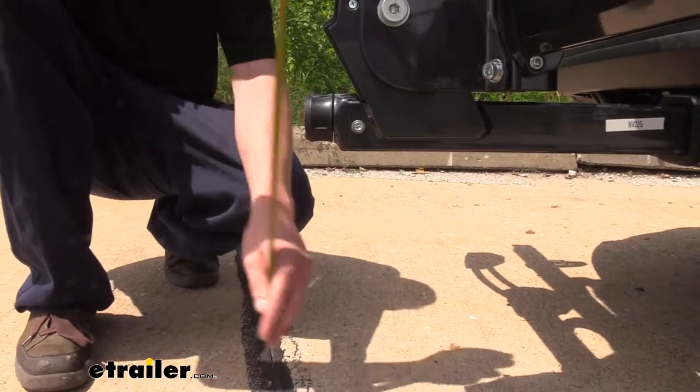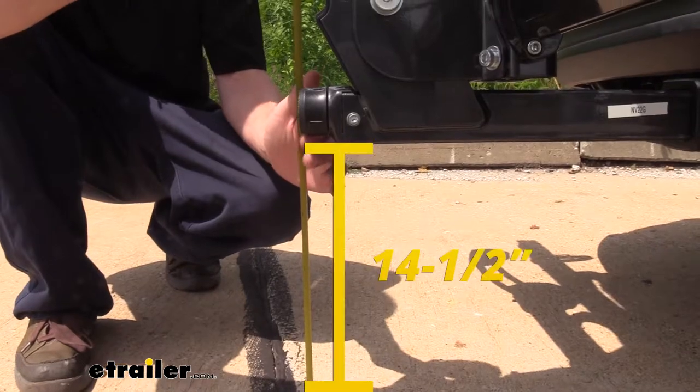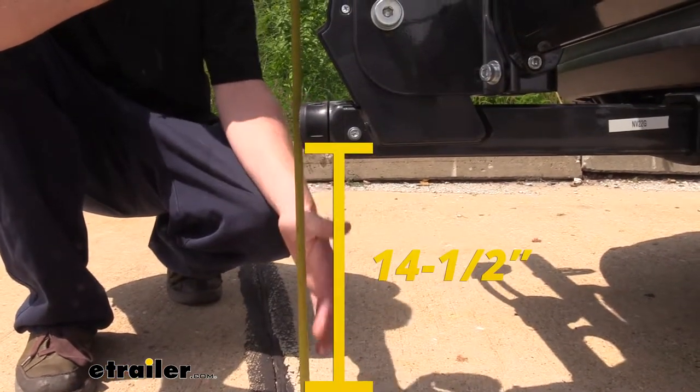One more clearance measurement for you when you've got it in the storage position: the furthest point is going to be about 14 and a half inches from the ground.